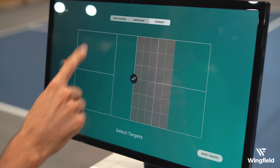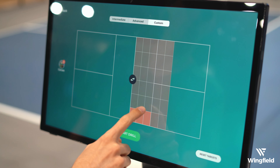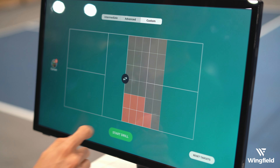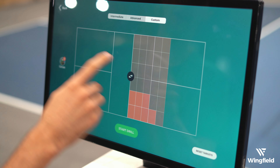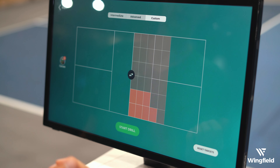Now I'm going to select a custom target zone and I really want to hit it to my opponent's backhand over here so that they can't attack it as easily. I've got the Ball Machine set up on this end. I'm going to have it feed to me over here and it looks like I'm ready to go.